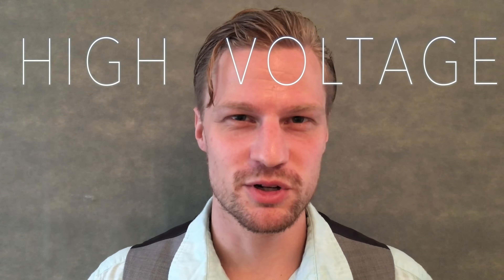Hey, Jade here. Welcome back to Plasma Channel. I've received many requests for episode topics, and I gotta say, they're all pretty awesome. But one that stood out — that I think you guys would benefit a lot from — is how to make your own high voltage power supply.